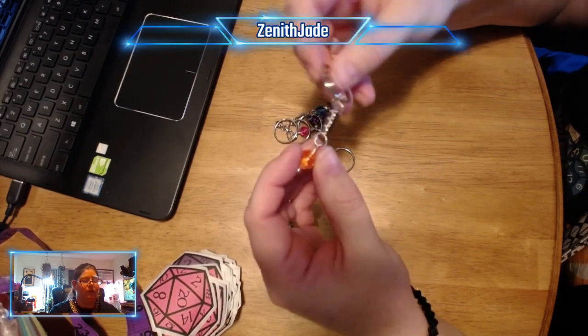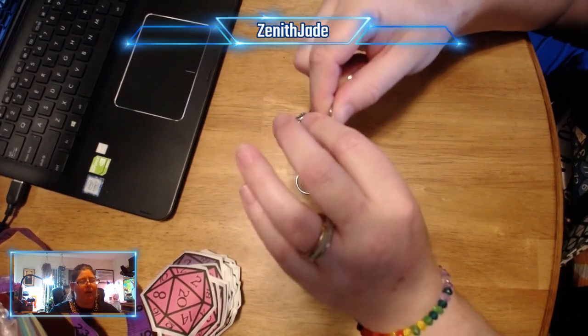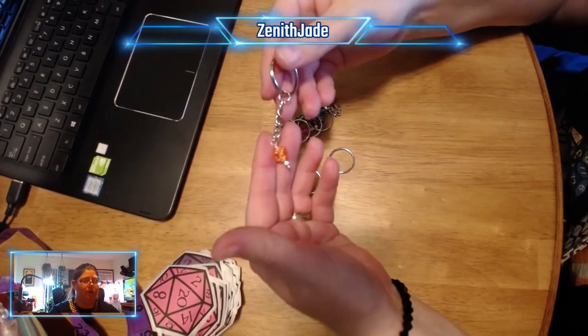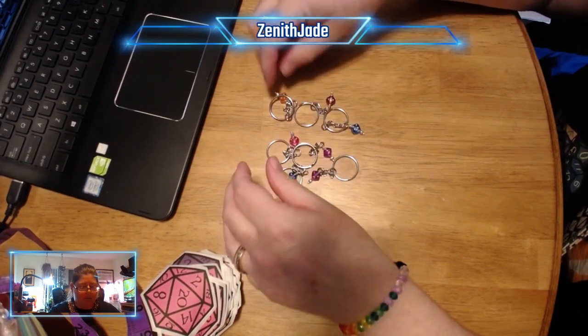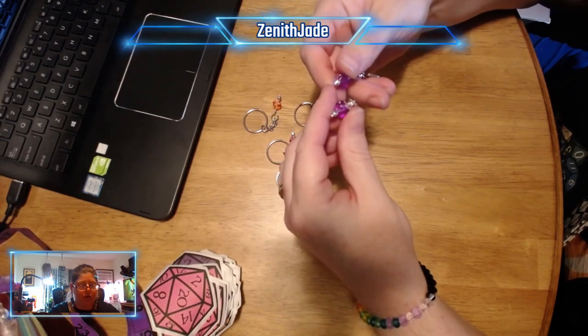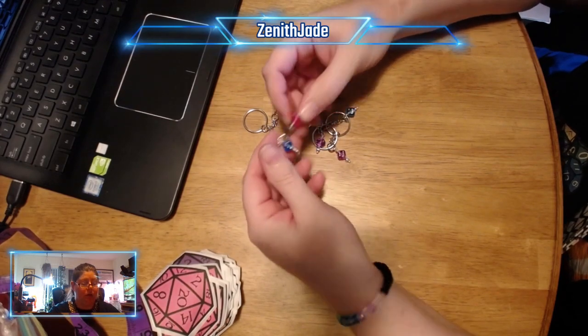These ones we handmade the chain on. So not only did I hand wire wrap these, we measured chain and did all our cool stuff with these. We have those in a bunch of red colors, orange, red, blue, purple — oh my gosh, there's two purple ones! Like I said, it's one of my favorite colors — pink and blue too.